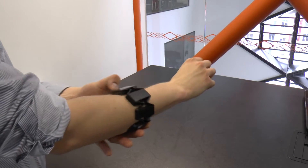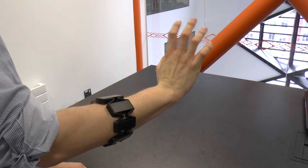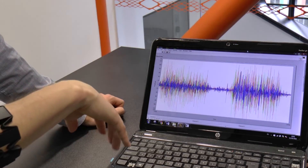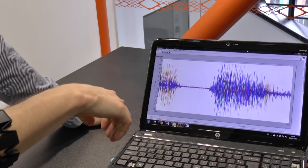Since these signals are electrically generated, it is possible to measure them with the right kind of sensor. And this is where the Myo armband comes in, which does not need any preparation of the skin — you can simply put it on and record the EMG signals.